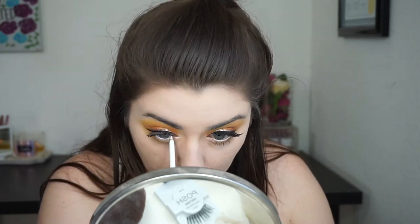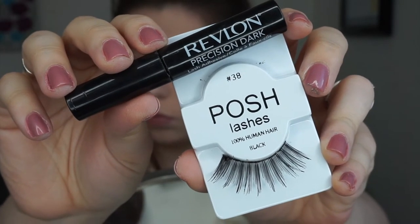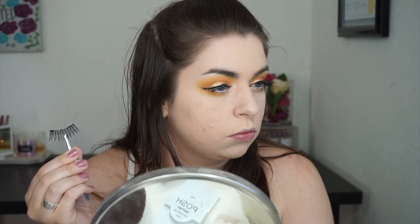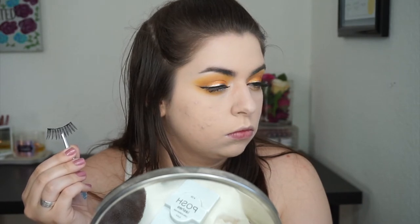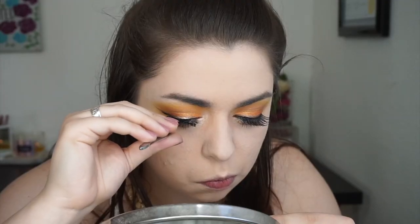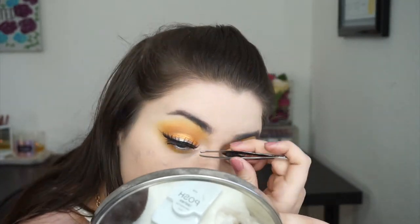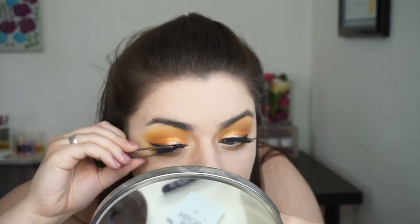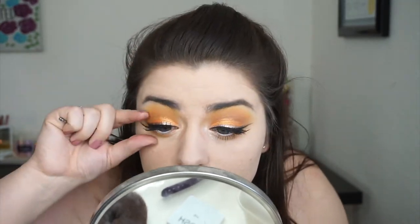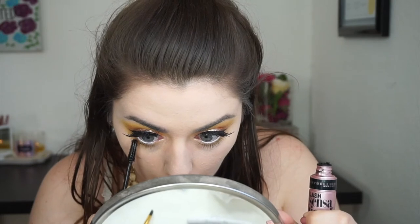For lashes, I'm using these long lashes — I swear these get caught in my eyebrows. After I wait a second for the lash glue to dry, I'm going to go ahead and pop those on using some tweezers. For my lower lashes, I'm using my Maybelline Lash Sensational, my all-time favorite drugstore mascara.